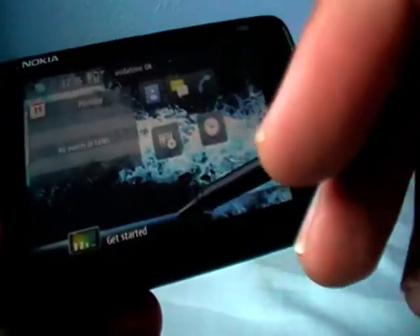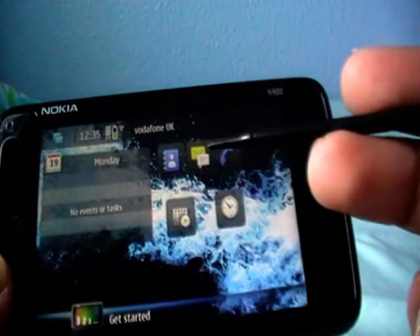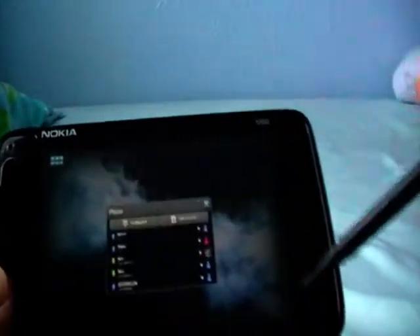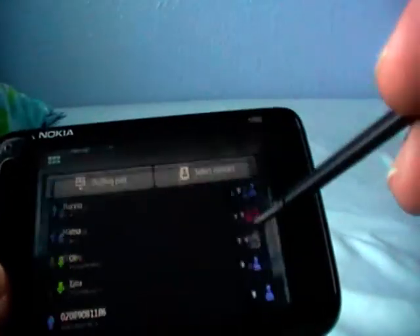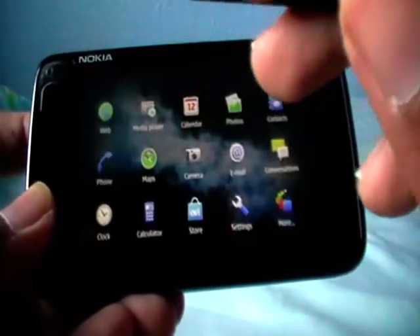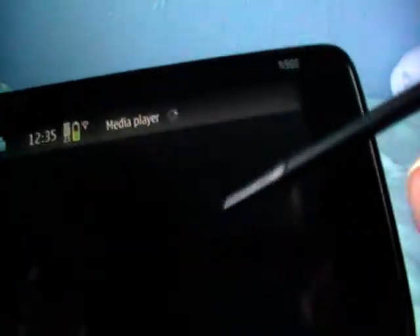Here you have a little get-started guide, some of my videos, messaging, gallery, and so on. That's multitasking — you can always go back to it like that. The phone is ready; just click back to return, or go back to multitasking.